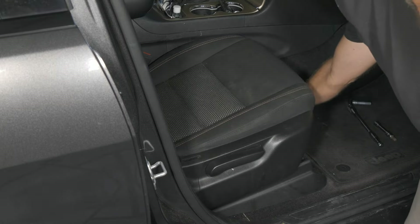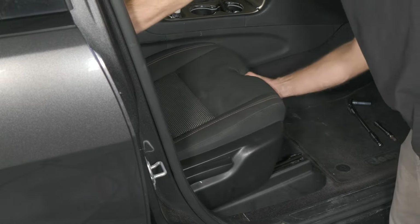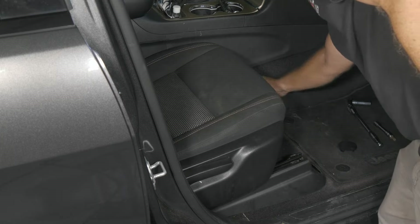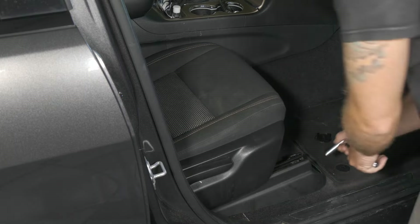We have two little covers in the front that we're going to need to pop off. We'll slide the seat as far back as we can and pop off our covers. We have a 15 millimeter socket.